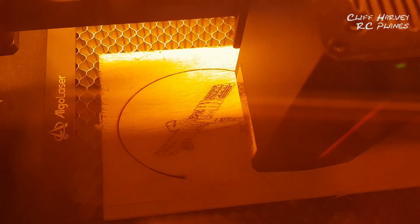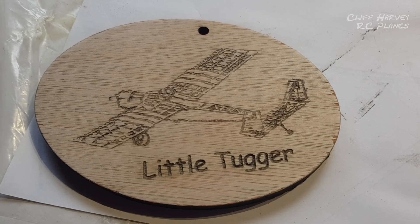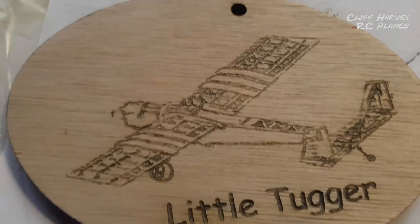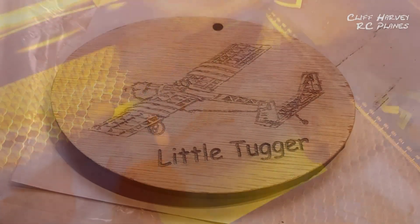We engraved text, an image, and then cut a hole to hang it by — varnish it and it'll look nice. Now I'm trying an engraving on a piece of leatherette-type material.